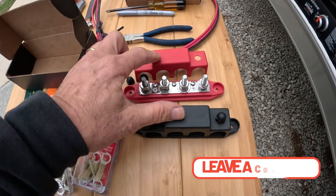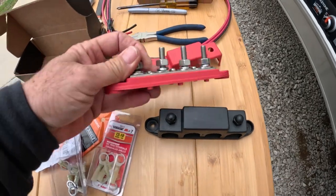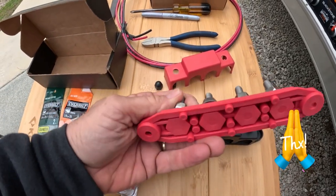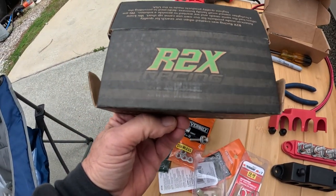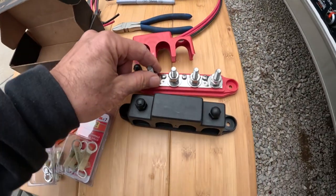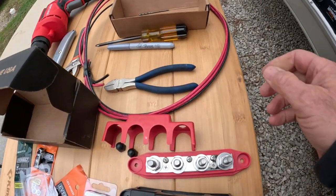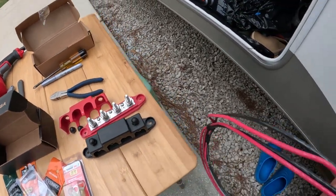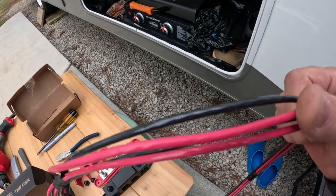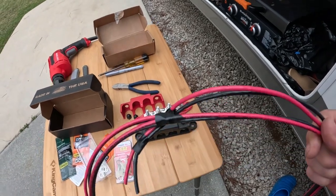Here are the pieces and parts. We have our bus bars — a positive side and a negative side — with protective covers. These are pretty heavy-duty; I got them off Amazon from Rex Racing. They're stout and could be used for lots of different things. For the battery wire from the battery to the bus bar, we're using number 10 stranded wire — heavy enough to carry the loads, light enough to be maneuverable. We'll use red for positive and black for negative.